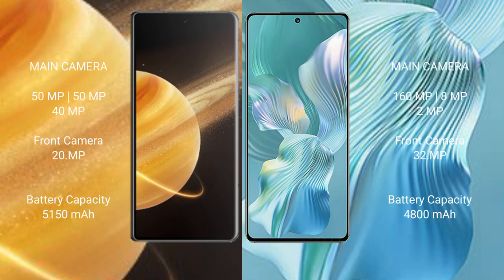Honor Magic V3 features a triple camera setup: 50 megapixel plus 50 megapixel plus 40 megapixel, with a 20 megapixel front camera. Honor 80 Pro Flat features a triple camera setup: 160 megapixel plus 8 megapixel plus 2 megapixel, with a 32 megapixel front camera.